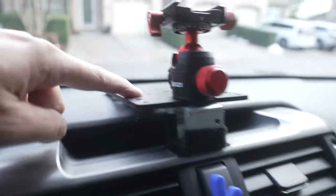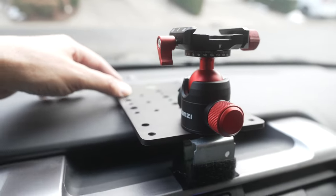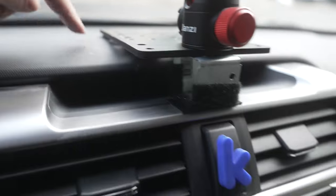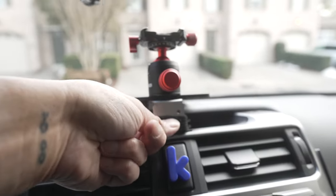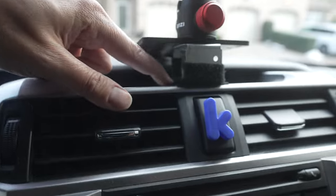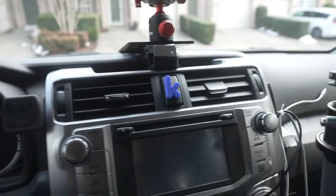I wrapped it in velcro and put velcro on two spots on the dash, so now the weight of the camera should push that down and hold it in place, and it's got the entire width of the cheese plate on the back flat on the dash. That should evenly distribute the weight so that this sits and isn't pulling or pushing on any one portion of the cheese plate. Here's the cheese plate - for about a little bit over two inches it goes all the way across and sits flat on the dash. I took the little angle bracket and put velcro all across the two sides that come up and across the bottom.